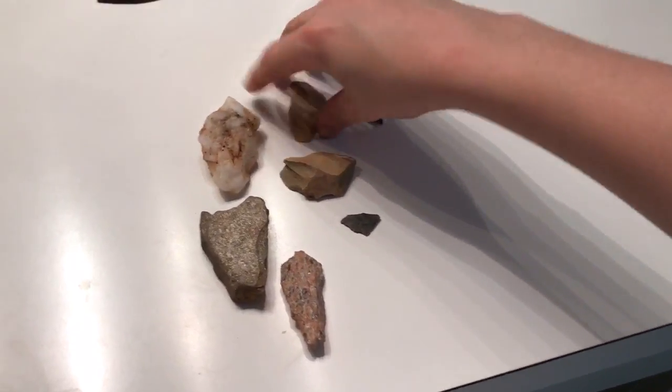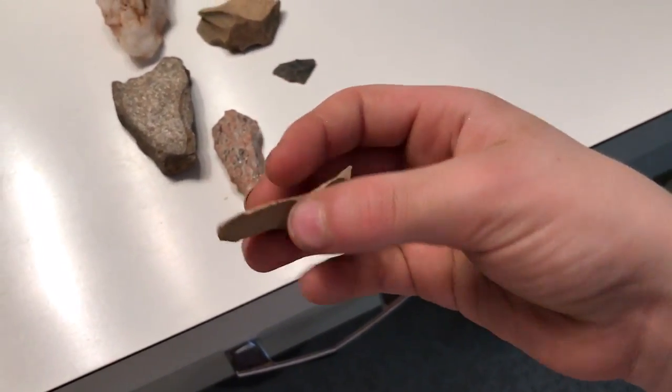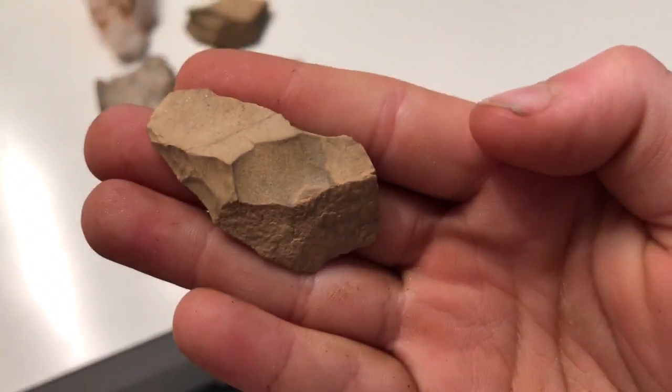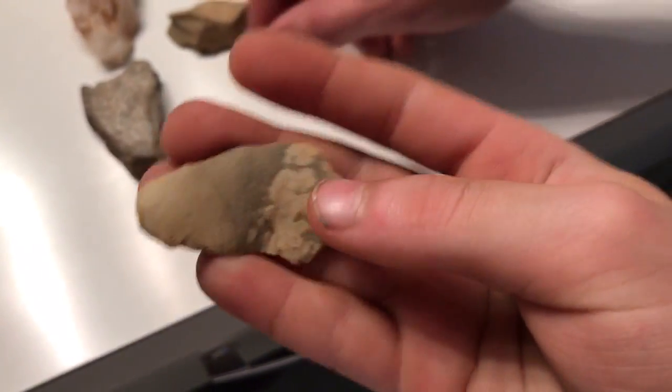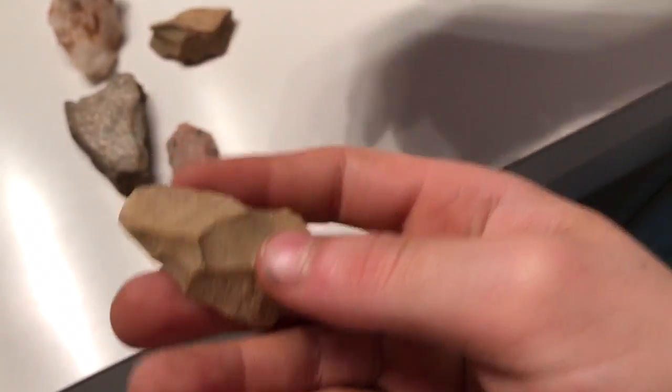Here's one of our best finds. That's definitely one — there it is, it's focusing now. Pretty nice. That's definitely part of one.